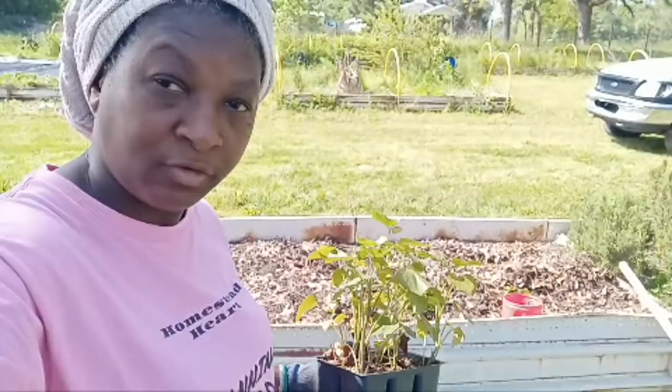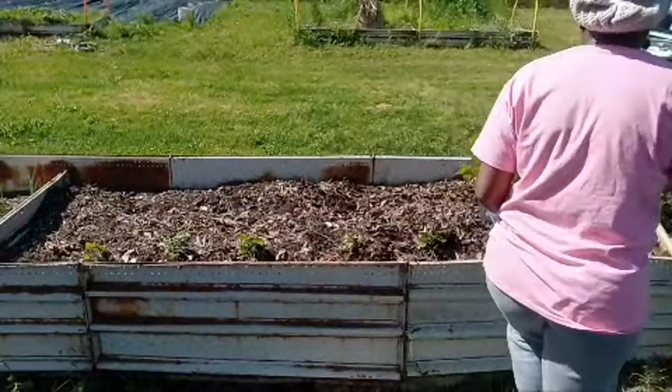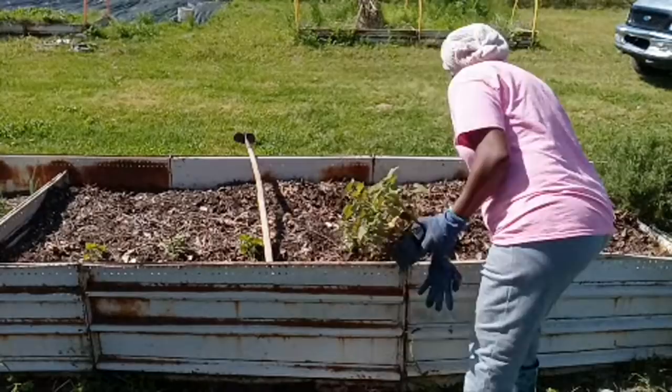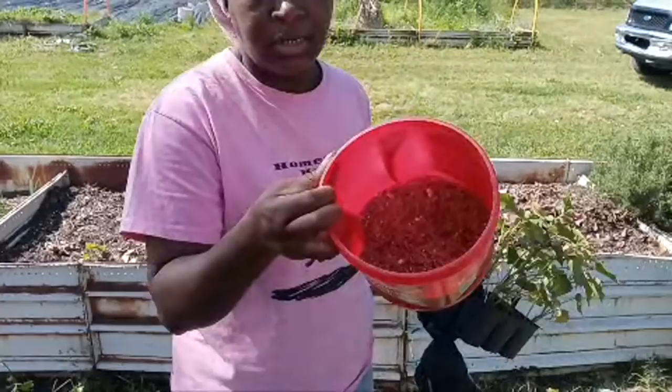I think y'all can see the whole bed now. I'm just going to be using this little batting hoe right here. I have some fertilizers in this bucket — feather meal, blood meal, and potassium — and I'm going to go ahead and get this done.